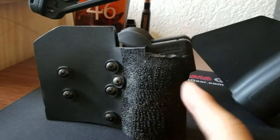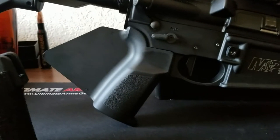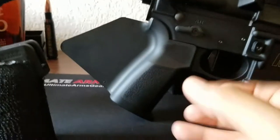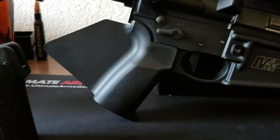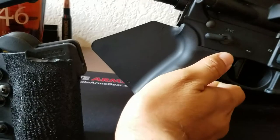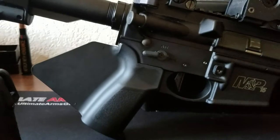This Strike Industries grip is about ten dollars at most places online. It's very slim and it feels damn near normal, pretty much like a pistol grip. The only difference is you have your thumb on the side.